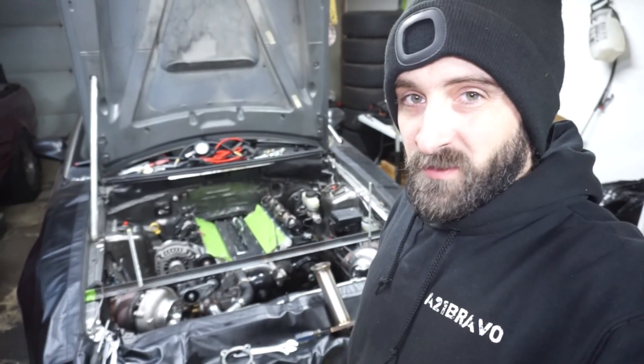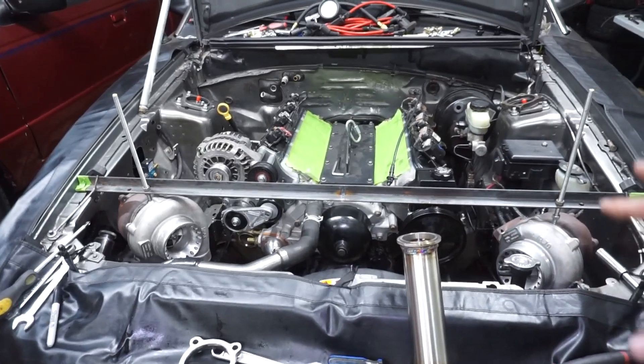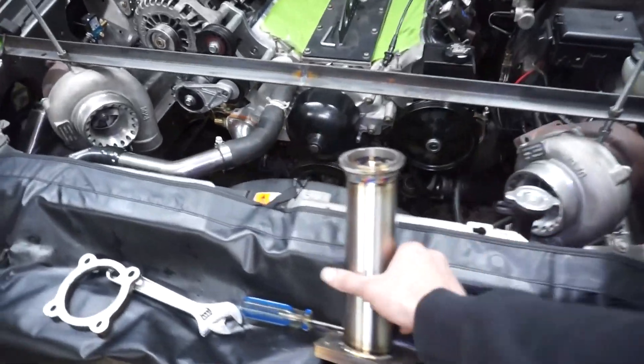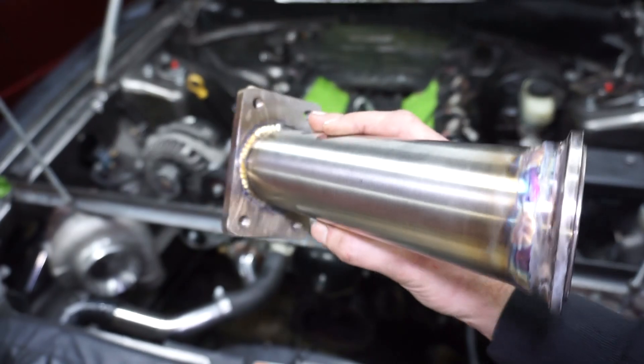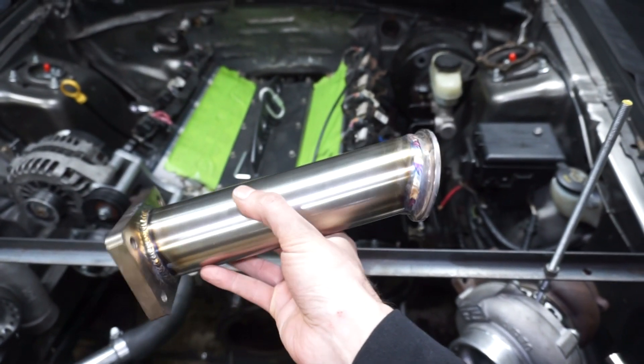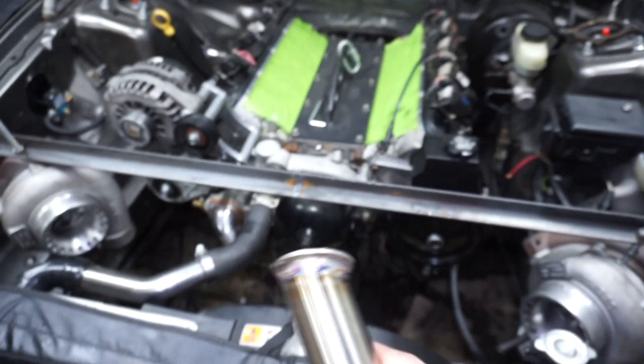Back here kicking it with the homie. Last video got the turbo and accessories all set up. Now I'm actually working on starting to make the hot side. I got one of the pieces done. This is for the driver's side turbo. This one turned out pretty well — I figured out how to get pretty much a nice straight shot right to the turbo.